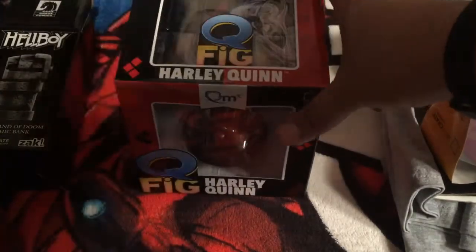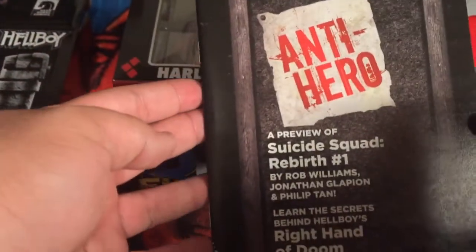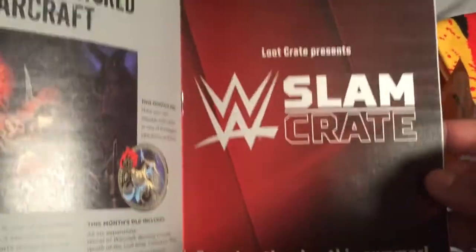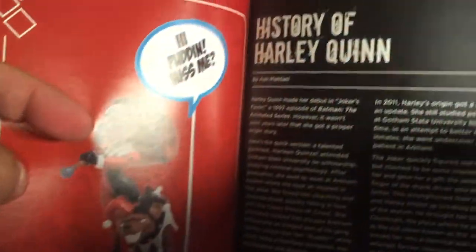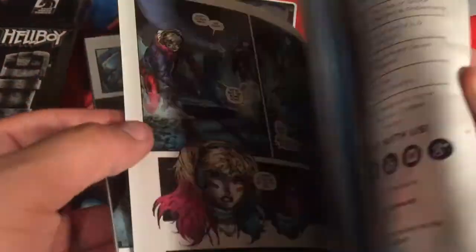And that is the box. Let's look at the magazine. Anti-hero. A preview of Suicide Squad Rebirth — ooh. WWE announcement — Loot Crate now has a WWE Slam Crate. And look, that's what the box turns into — so that's what the other pieces are for. There's a little explanation, history of Harley Quinn, everything that came with it, a little background on Archer, the socks, Hellboy's hand, and a preview to Suicide Squad No. 1 Rebirth. I actually bought that — it's really good.